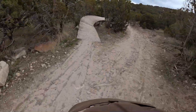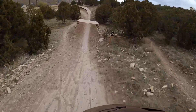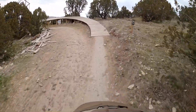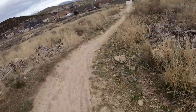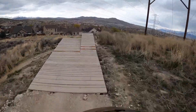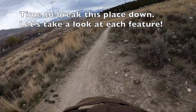Get the drop in and the berms, then you get the wall right here with another wood berm. Drop, cut this tabletop with another wood berm here and a little drop at the end. And lastly is this wood jump right in here. After this it's all just dirt trail.